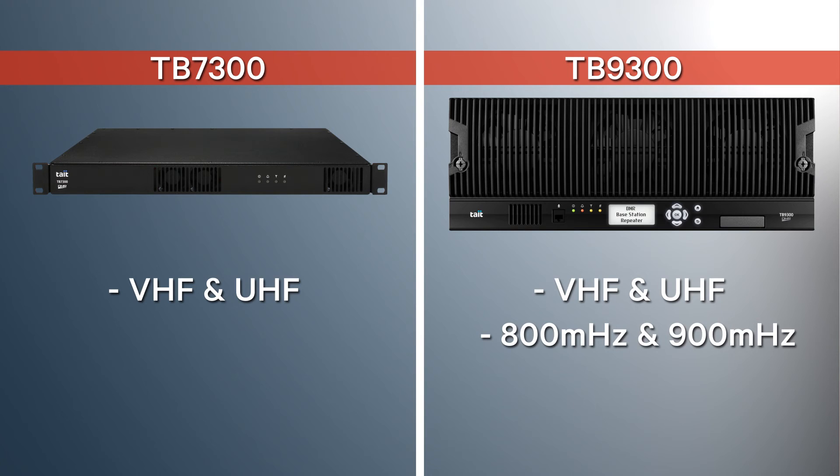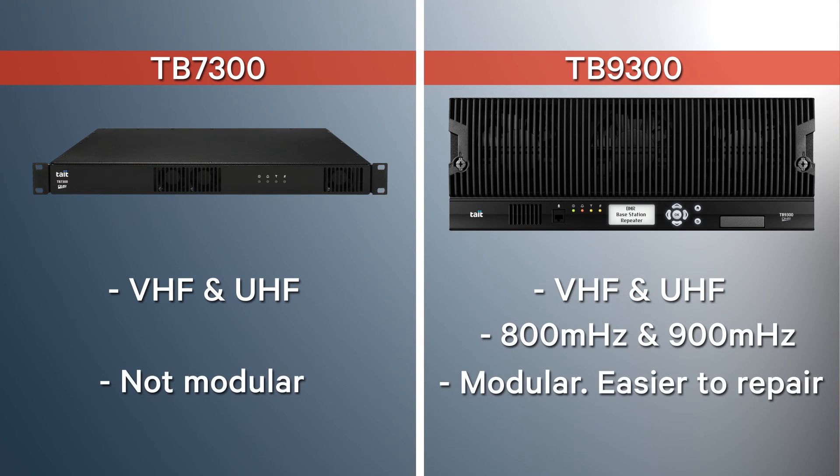And the fifth difference: the TB7300 is not modular, but the TB9300 is, making the TB9300 easier to repair.